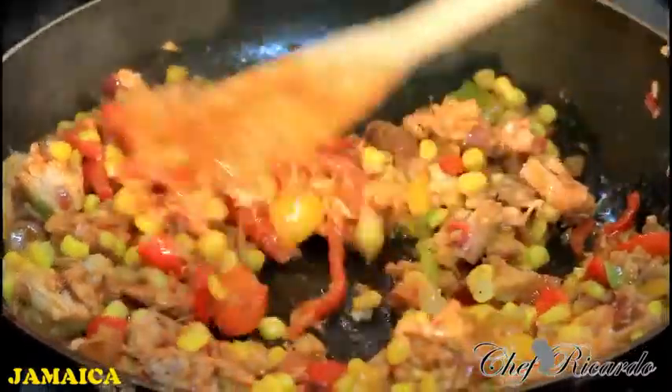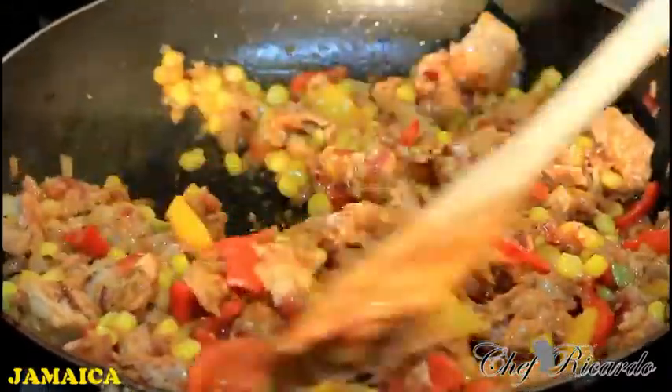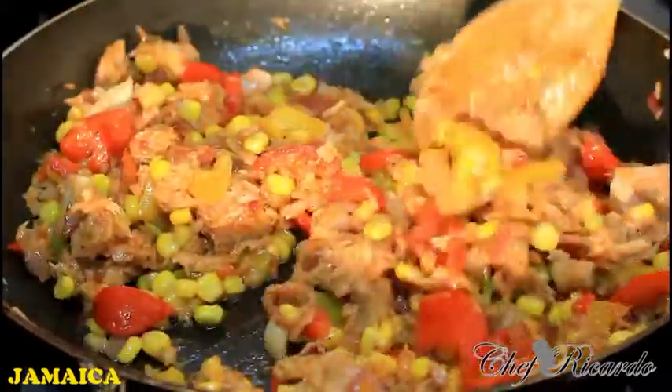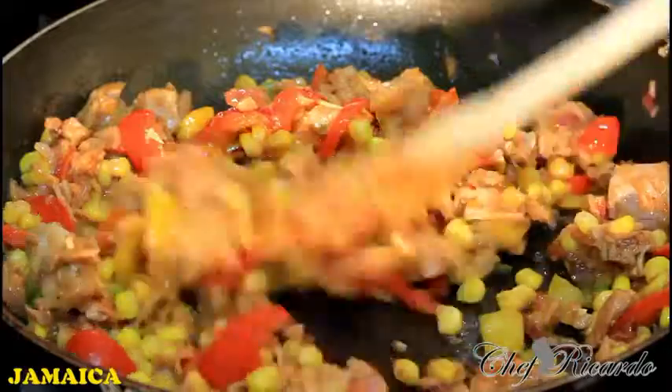This is now finished — roughly about five to six minutes since I had it on. We're just going to stir it in the meantime, and then we're going to share it out for you guys. Enjoy the recipe!